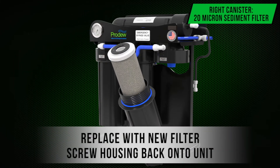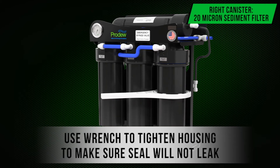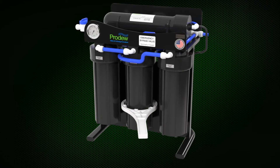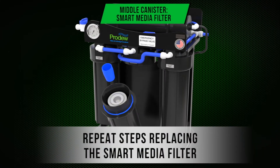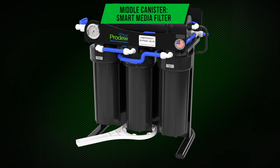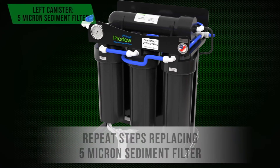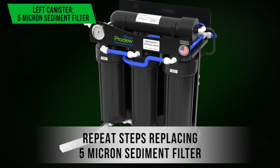Use a food grade detergent and brush to scrub canisters clean and rinse thoroughly. Replace with a new filter and screw the housing back onto the unit. Use a wrench to tighten the housing to make sure the seal will not leak. Repeat these steps replacing the smart media filter, then again replacing the 5 micron sediment filter.